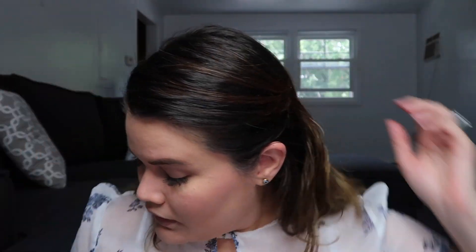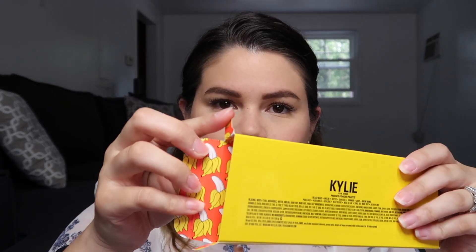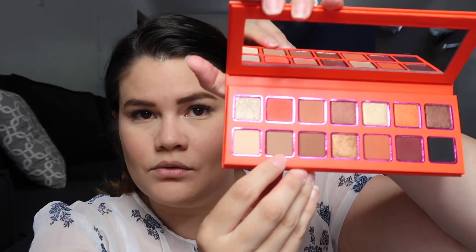I just took a shower and I'm air drying my hair, so let me put a little bobby pin right there so my hair doesn't come to my face. The packaging was pretty cool — it has these banana things inside, which is a nice touch. I'm going to start with a base shade called Sun Out Buns Out, using a fluffy brush and applying it all over my lid.